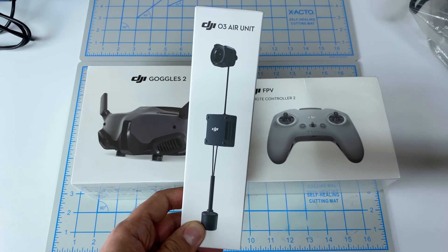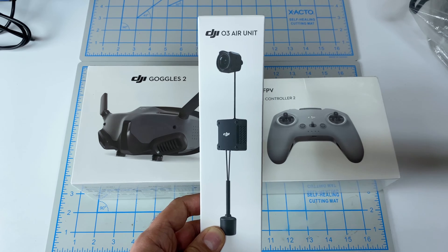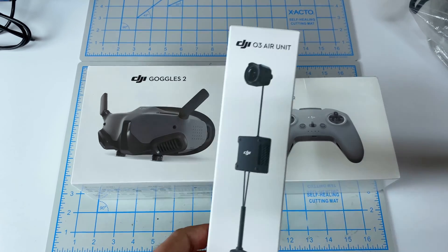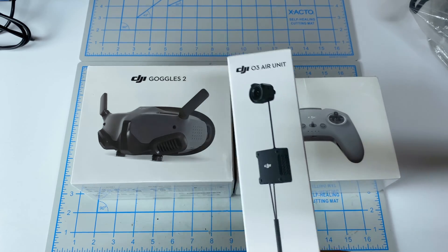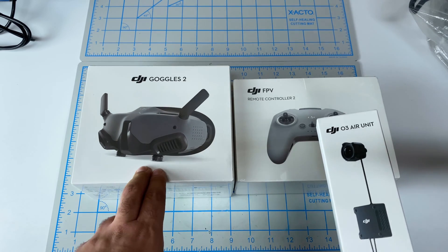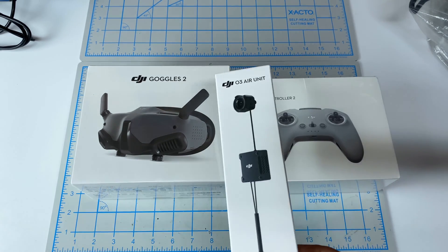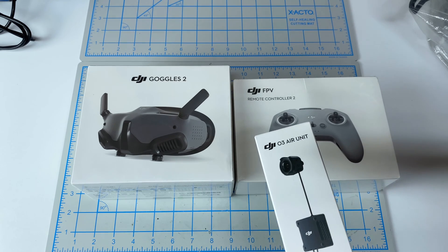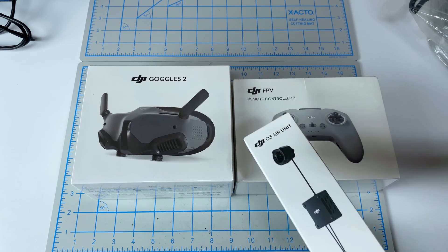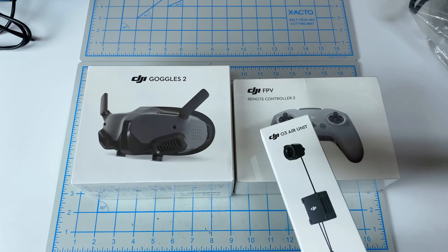Hey folks, it's Mangro. Welcome back to the channel and welcome back to more videos on the new DJI O3 Air Unit. Here you can see I've got each of the three components of the system. I did go ahead and get the new Goggles 2, which just recently released as a standalone package. I got all these parts straight from DJI. I'm not affiliated or sponsored by them, so I do appreciate you watching this video, subscribing, and liking.